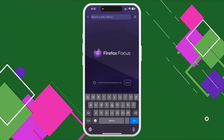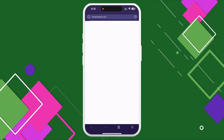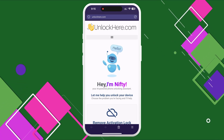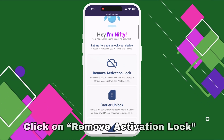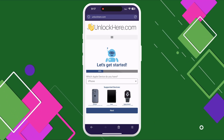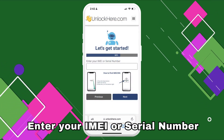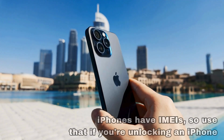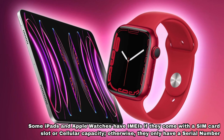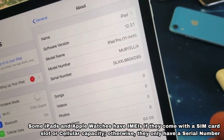First, open your browser on your phone or computer and navigate to unlockhere.com. This site features an AI assistant web app designed to help unlock any mobile phone restrictions. Once there, let Nifty, the AI bot, know that you need an iCloud unlock by clicking on 'Remove Activation Lock.' Next, select your device type — iPhone, iPad, or Apple Watch. You'll need to enter the IMEI or serial number. iPhones have IMEIs; some iPads and Apple Watches also have IMEIs if they have a SIM card slot or cellular capacity, otherwise they only have a serial number.